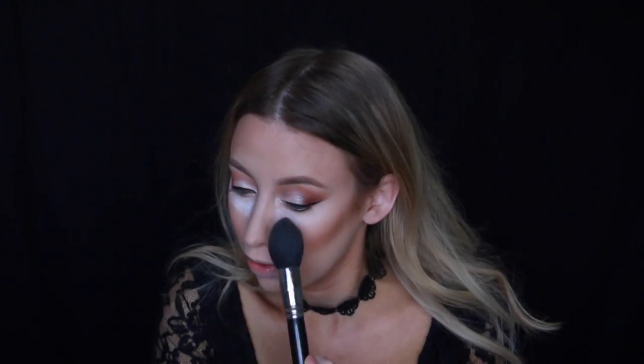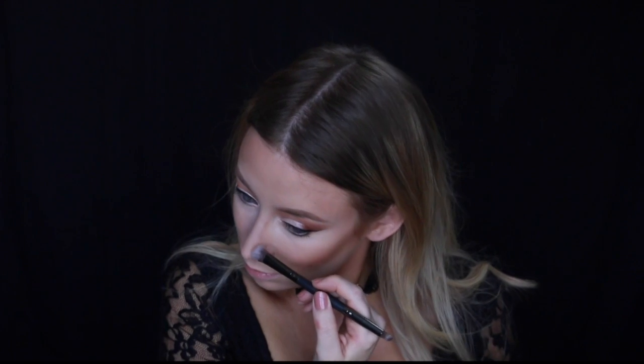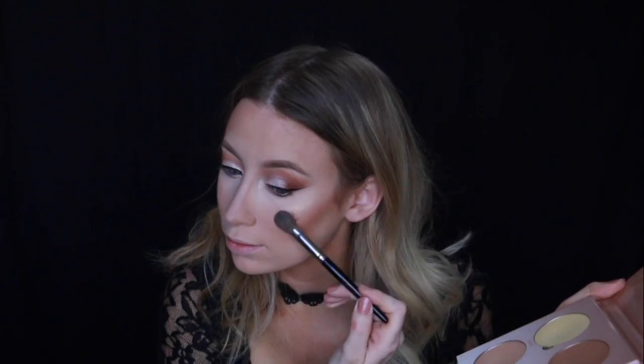Now we can brush away all the setting powder, and I'm going to quickly contour my nose. To highlight I'm going to be using Dripping in Gold with a little bit of Sunburst on top.